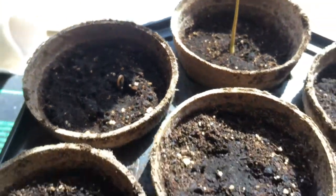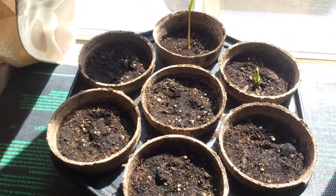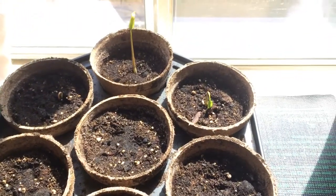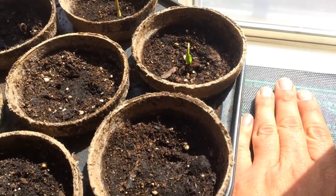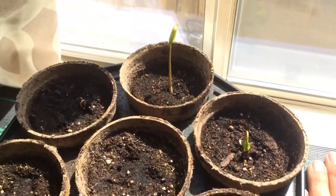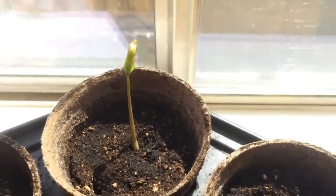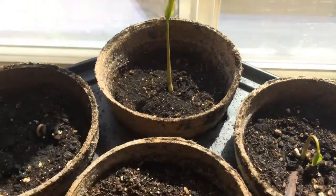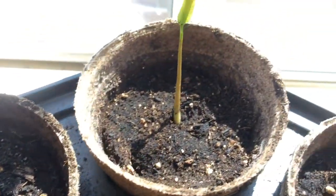Out of 18 seeds only 3 made it, I think. We'll find out. The heat pad's still on — it's pretty warm too. I'm debating on shutting this off, probably tomorrow, because there is warm sun. But I'm going to wean it off a little bit. I just don't want to shut off the warmth.